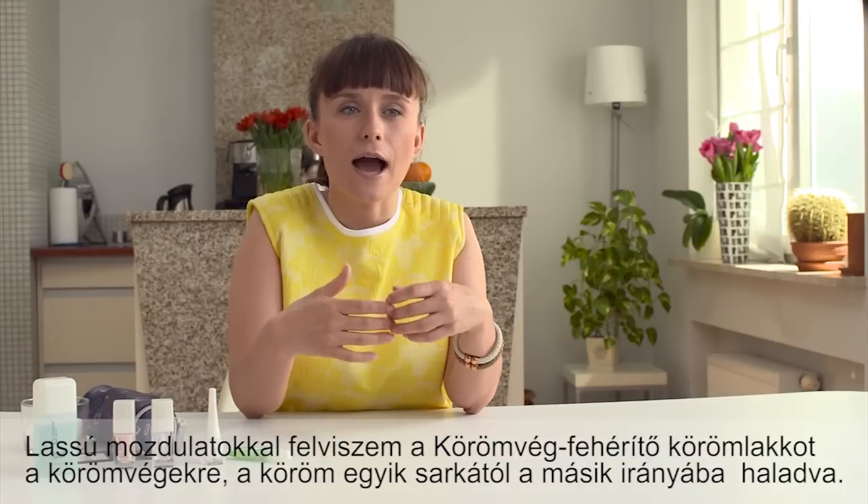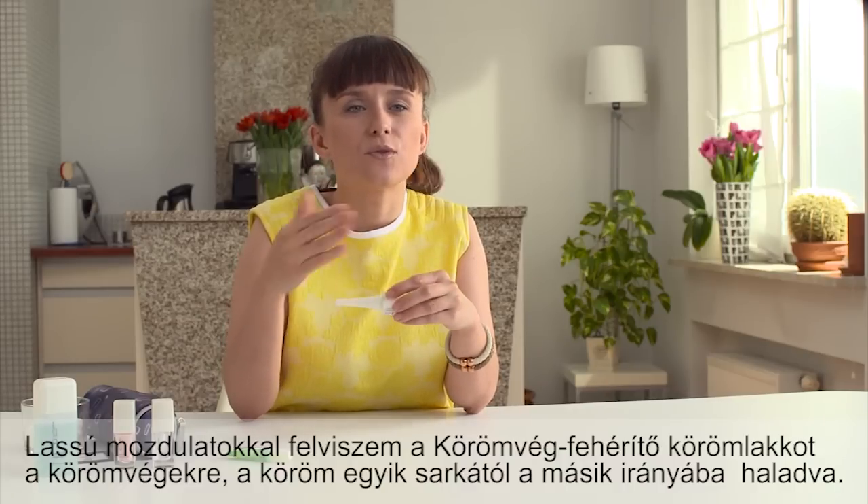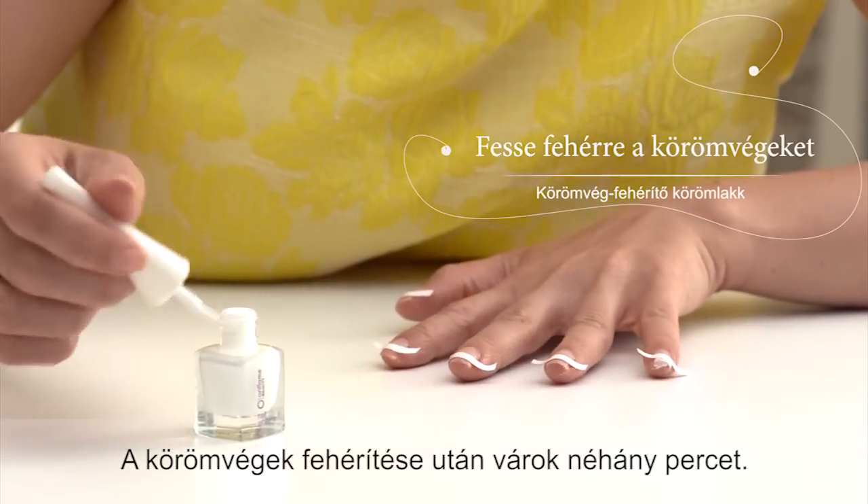I slowly swipe the tips with nail white tip polish from one side to the other. After all the tips are covered, I wait for several minutes.